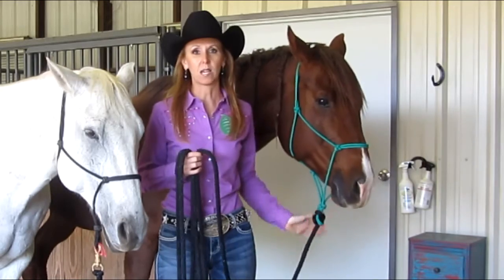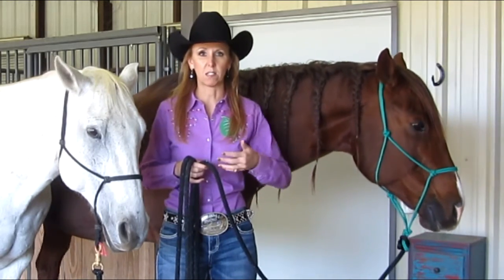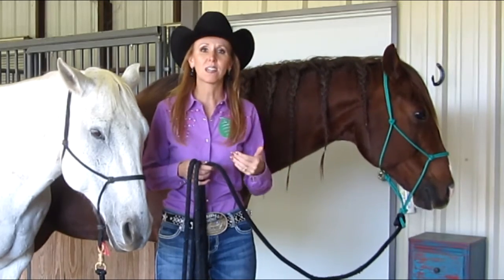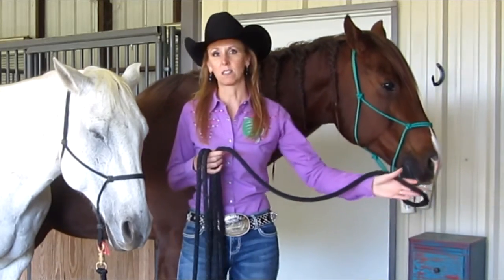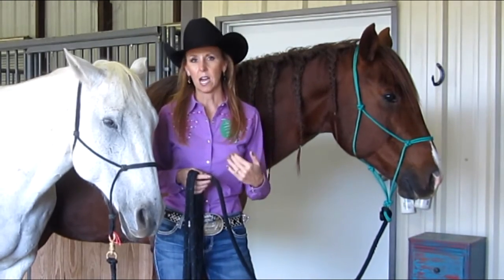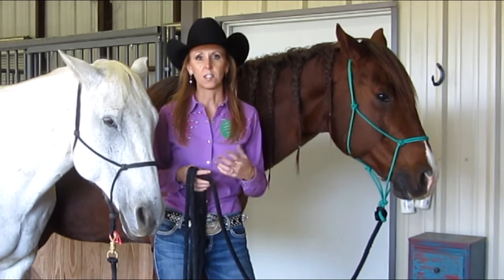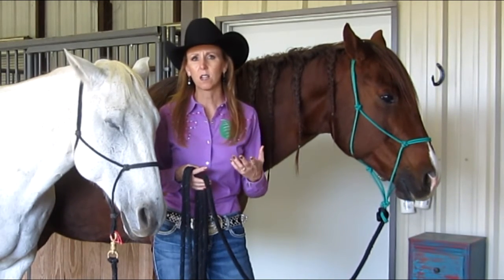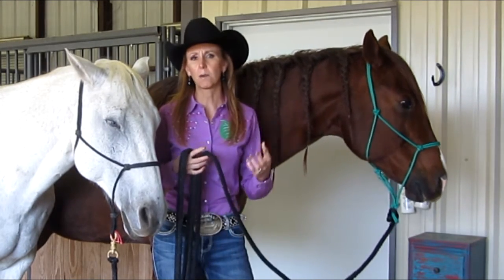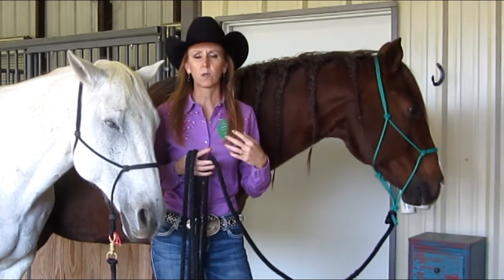Quality bits are made in ways that are comfortable for horses and weighted the right amount in the right areas to have balance, to release quickly, and to essentially help us as trainers and riders be even more effective. I'm going to go over some bits I have in my tack room, talk about a few popular styles, and address the common questions — the parts of the bit, their function, and what commonly comes up.